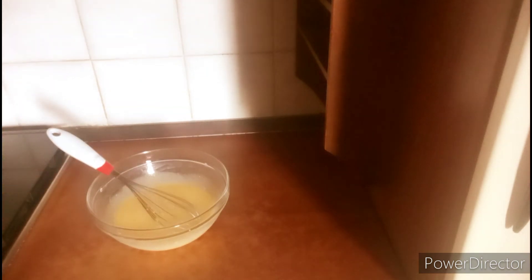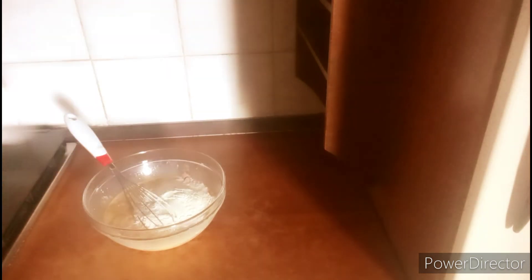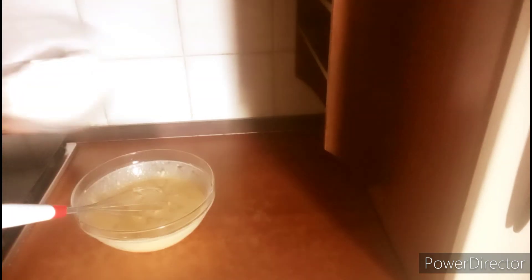Add one spoon of baking powder. You can check the description box for the full ingredients and measurements. Once that is done, transfer your sausage into the liquid and mix it. Then start adding your flour — I am adding it gradually. You will need three cups of flour total.